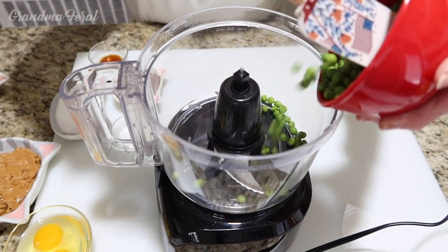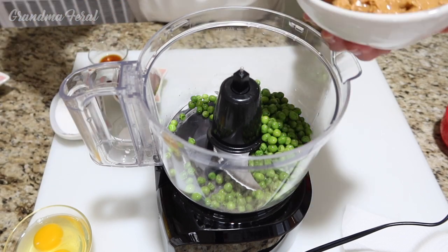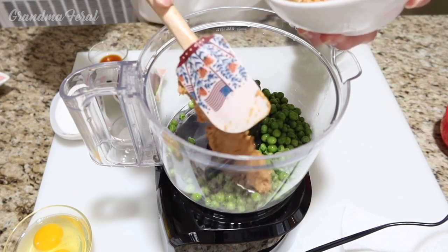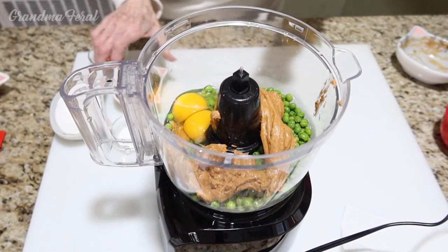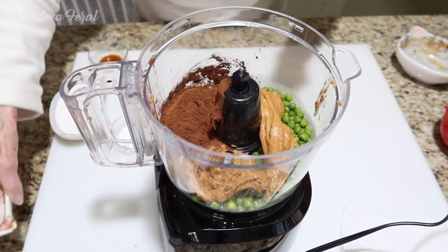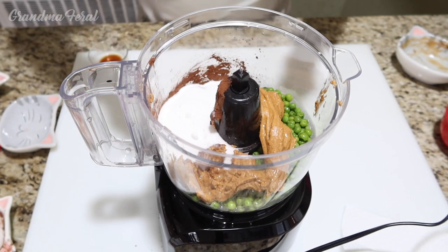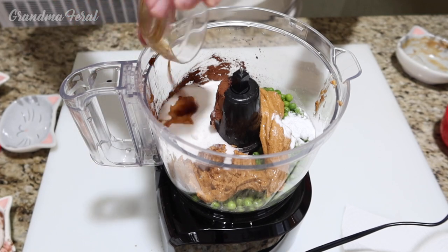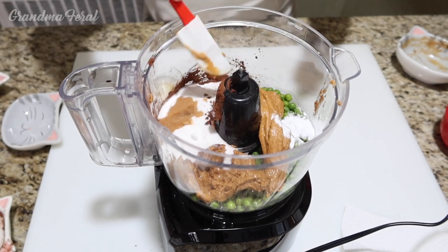So I'm adding in my peas, the peanut butter, two eggs, the cocoa powder, the sugar, the baking soda, and the vanilla. And now we'll just begin to mix this all up.